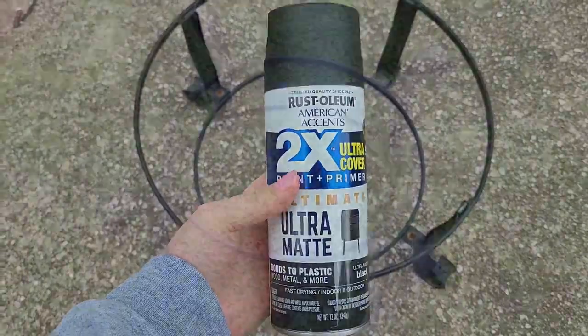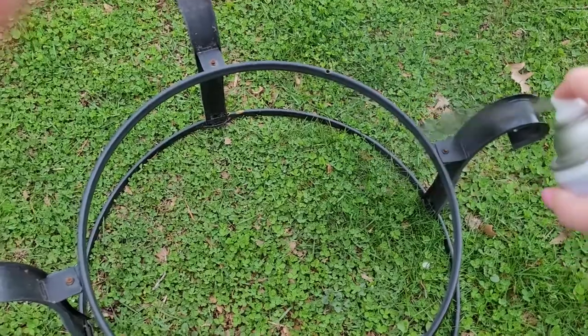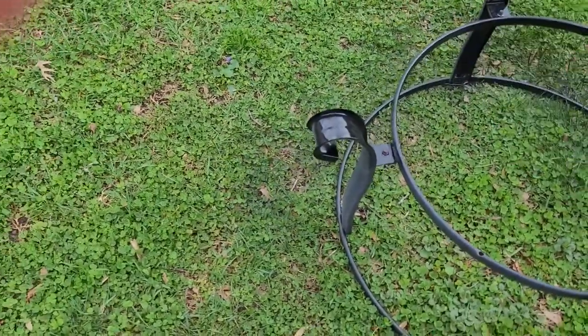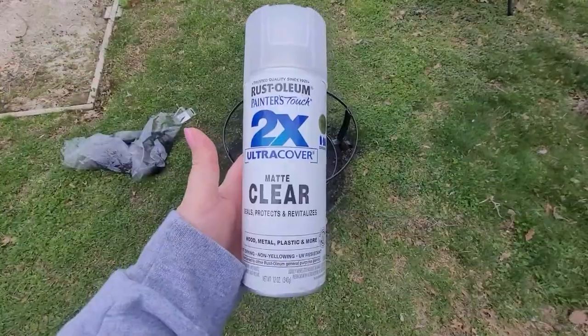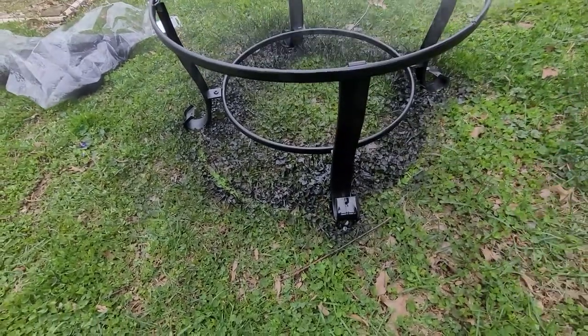I started out with the old frame, cleaned it up, and gave it a good coat of the Rust-Oleum 2X paint and primer in ultra matte. I always try to use matte sprays — they didn't have the regular so this is just a preference. Then I sealed that with the Rust-Oleum 2X clear coat, also in matte.